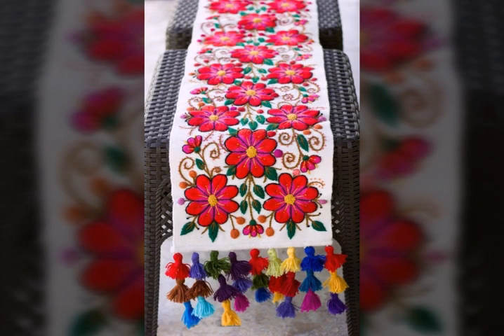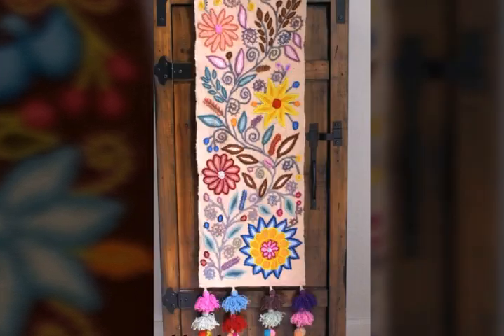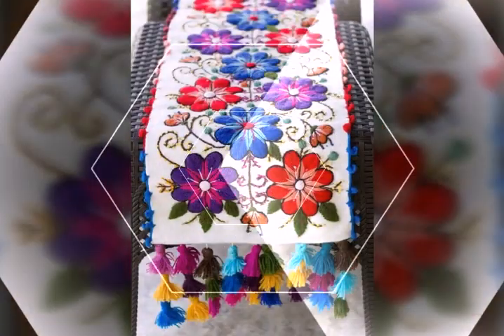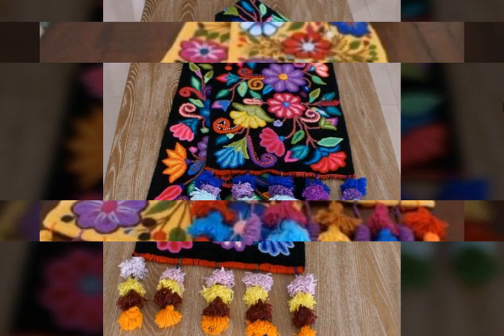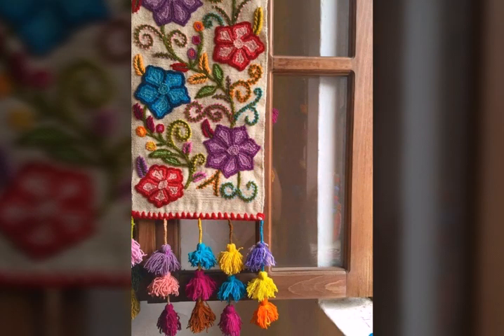These are all very stylish and very beautiful table runners collection. Here we are showing you new styles of wool hand embroidery floral pattern table runner design ideas with tassels. In this video you will find different types of table runner ideas, so you can come up with some really cool ideas. I hope you are going to love this awesome collection of beautiful and stylish floral embroidery table runner designs.